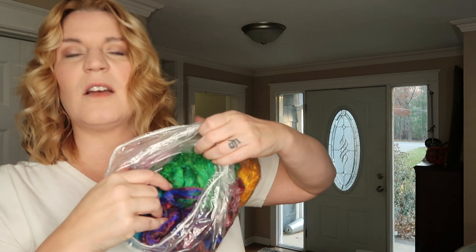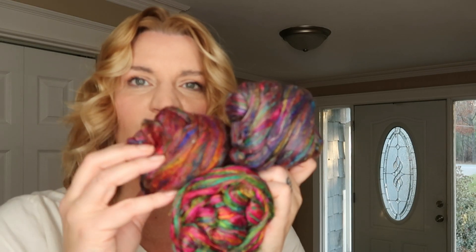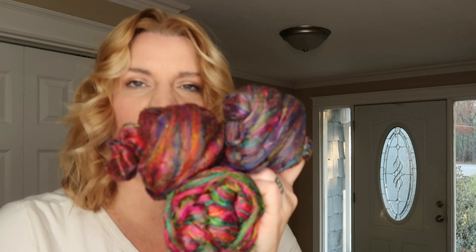I'm going to use that finn fleece to make a tweed yarn with sari silk. I have this sampler with all these different colors, and I really want to make a tweed hat and scarf set. I'm going to pull out some of that finn, pick one of these silks, and make enough fiber — bat, whatever — to make a hat and a scarf, maybe even mittens. I pulled out a couple colors but haven't picked a winner yet.